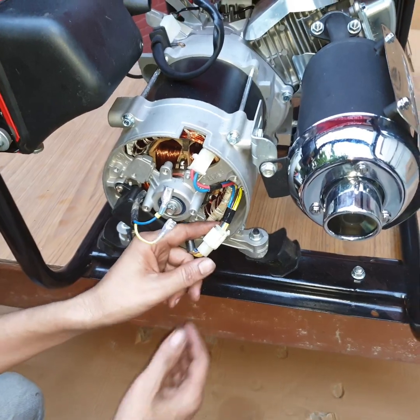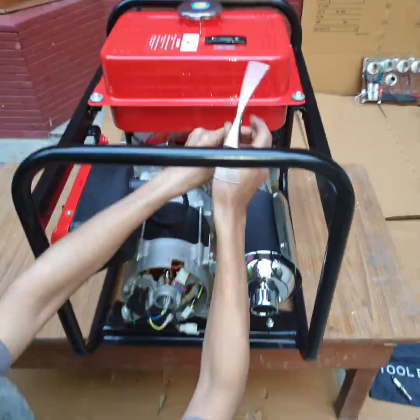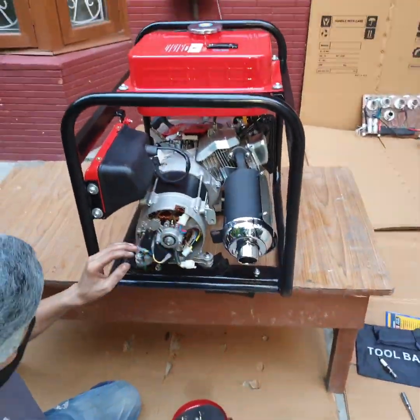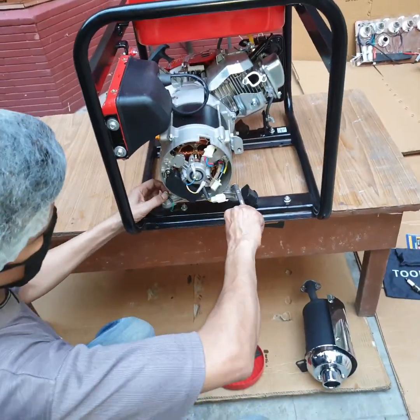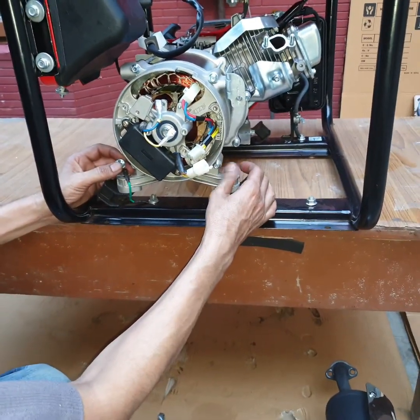Remove the AVR coupler connections. To remove the silencer, open three bolts. Then open the four mounting bolts — two on the alternator side and two on the engine side.